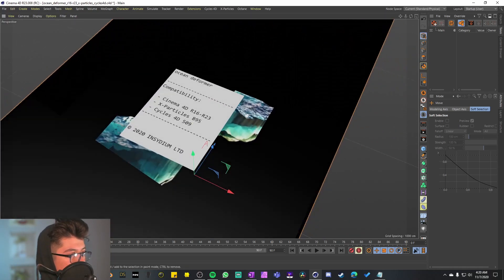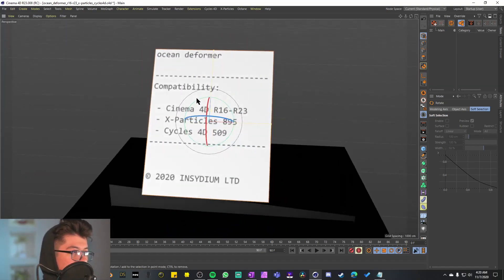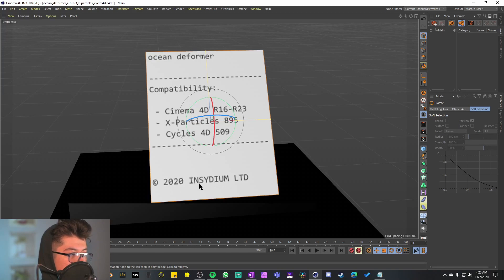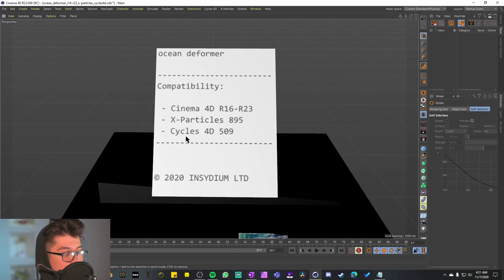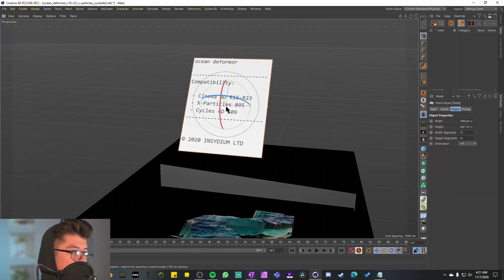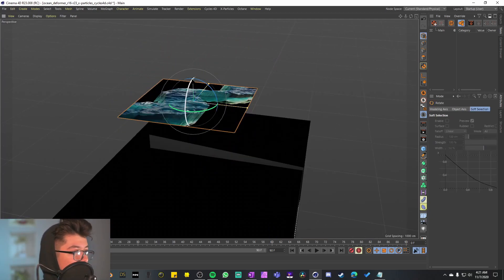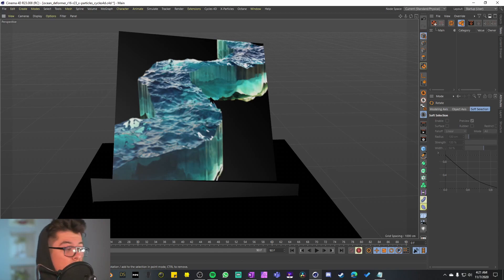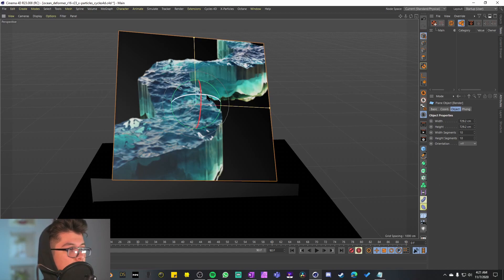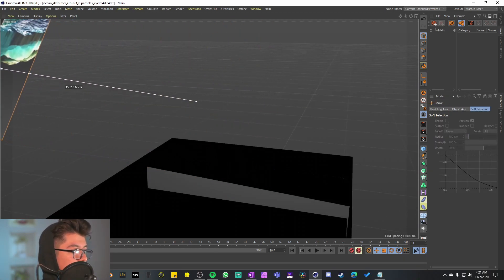Back to object mode — here's what we have. The first thing we see is just the paperwork, the notes that come with the project when you decompress it. We have the title, the format, compatibility, and the company's trademark. It's telling us this works with Cinema 4D R16 to R23, and they're asking for X-Particles X95 and Cycles 4D 509, which I believe are the latest versions available. Let's put the paperwork aside.